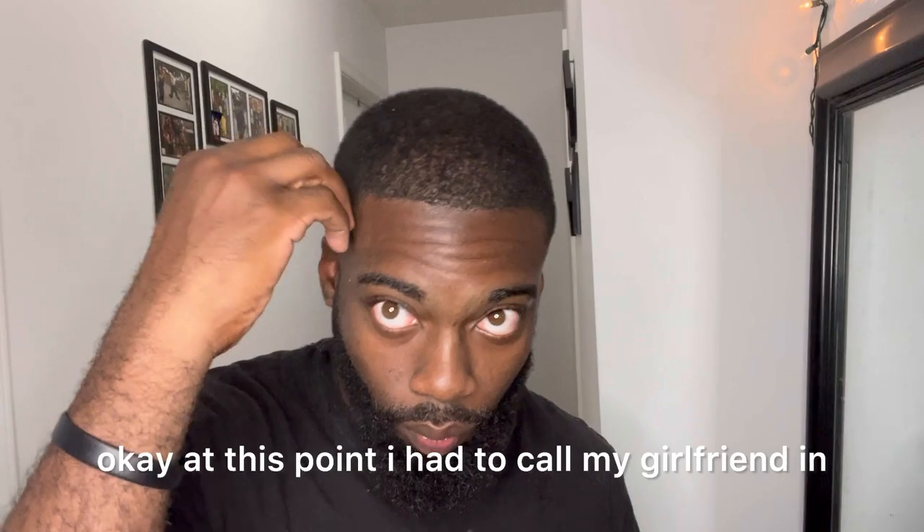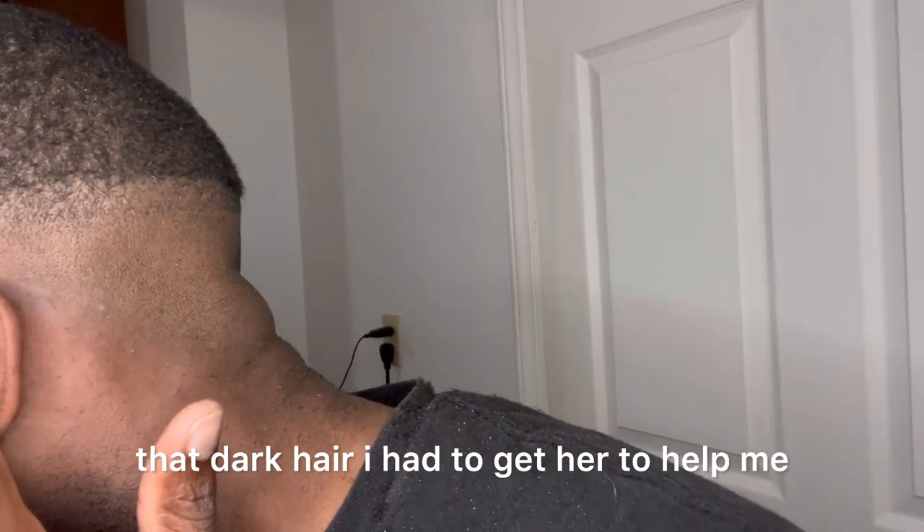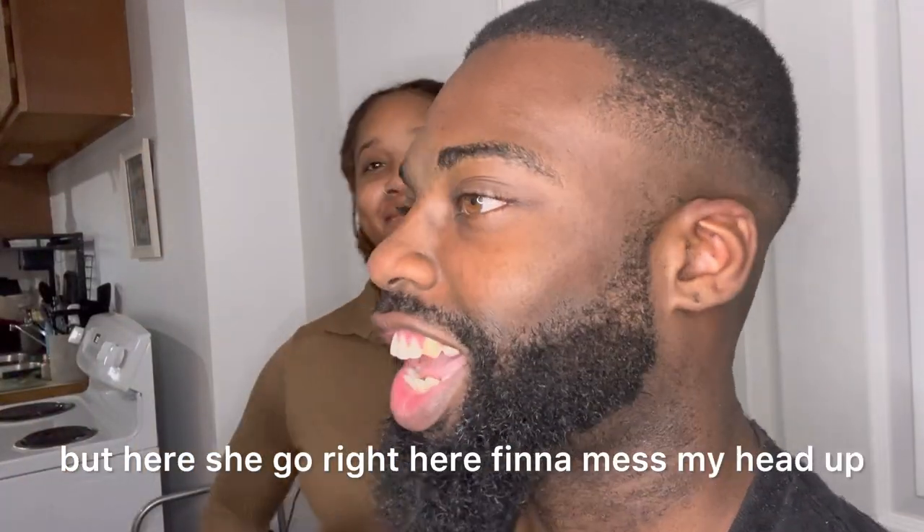At this point I had to call my girlfriend in because it's hard to see that dark hair — I had to get her to help me out. She never cut before but here she go right here, finna mess my head. You can see the different shades now. I'm going — you know this level's gotta stay open, it ain't gonna really move unless you accidentally do it. Make sure you're doing it softly over there.